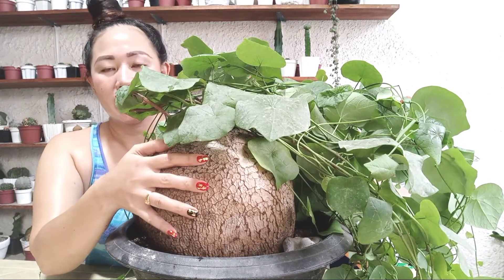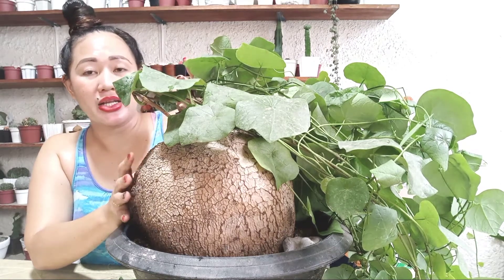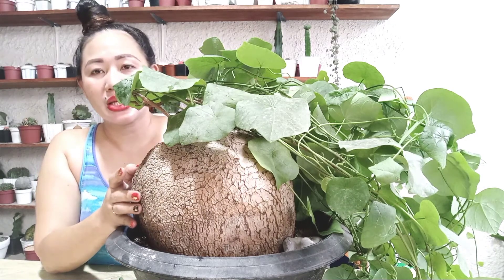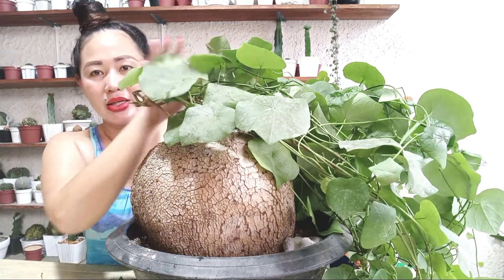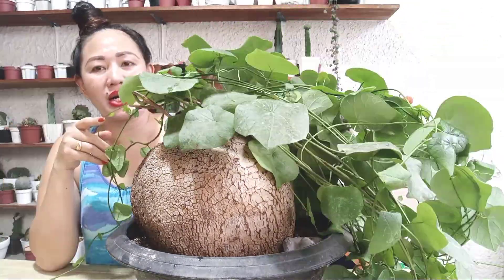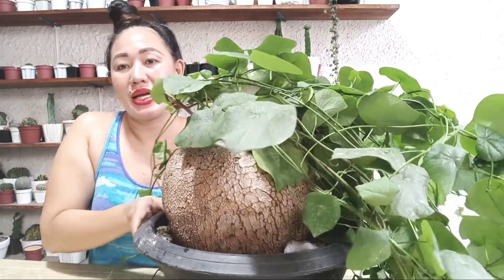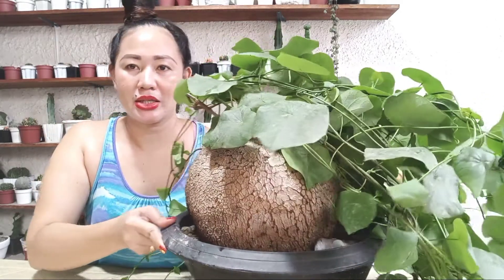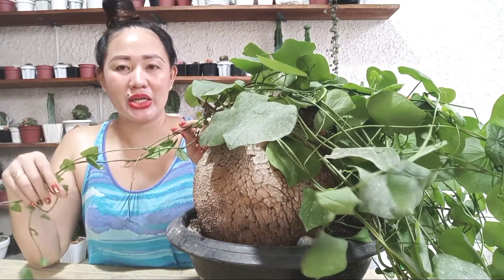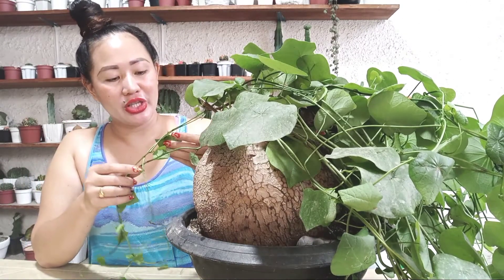This one is already super large — giant size. The caudex at this size already ranges from 20,000 to 30,000 pesos. It's super beautiful because its leaves are very lush and full.